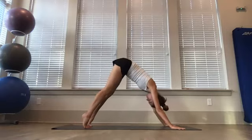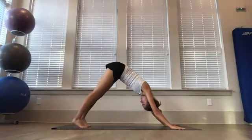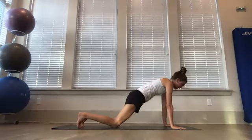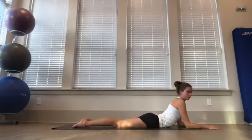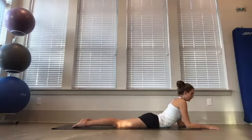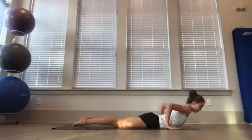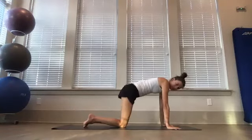Coming up onto your tippy toes on your next inhale, exhale lower your heels down. Inhale up, exhale lower — keep going. Then coming back forward to plank, bring your knees down and lower your entire body down to the ground. Coming up to sphinx: bringing your elbows right under your shoulders, really pulling your chest through your arms, getting a nice stretch through our back. You can also bring your hands out to the sides and press — extend your arms, pressing yourself up. Inhale upward facing dog, exhale downward facing dog. From here, bring your knees down to the mat and sit back on your heels.